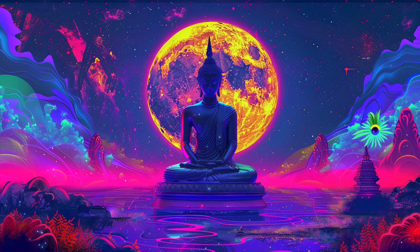Now, focus on your torso. Feel your chest rise and fall with each breath, as you release any tightness in your abdomen and lower back. Let go of any stress or worry that you may be holding onto, allowing yourself to fully relax.